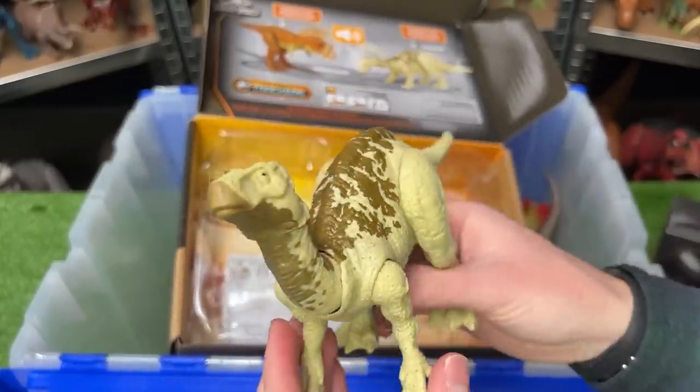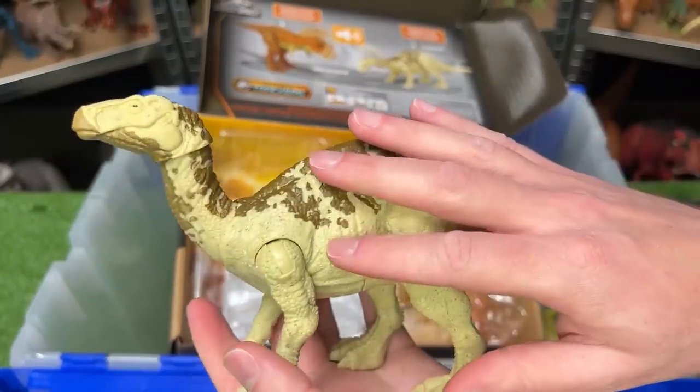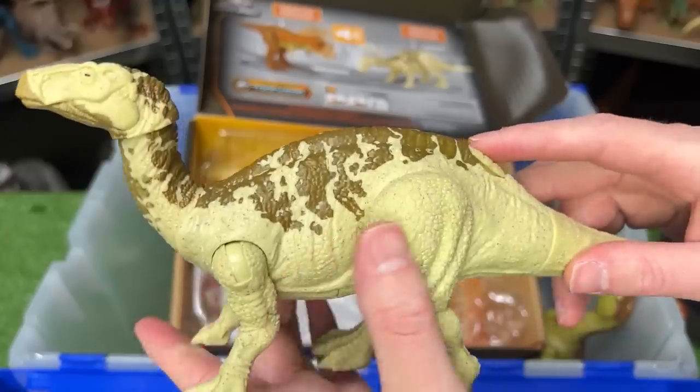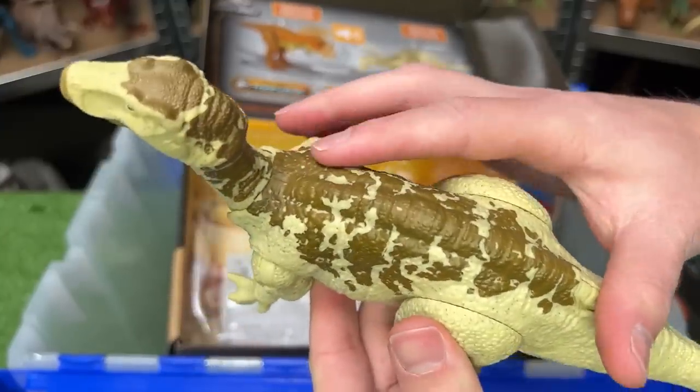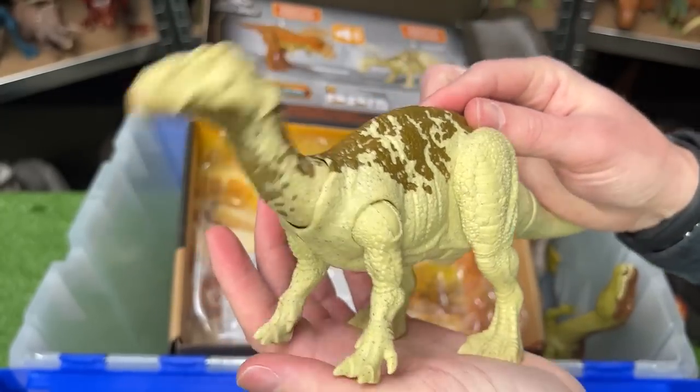And here is the Iguanodon figure. I have a few other Iguanodon figures that look pretty similar to this, but once again this has totally different coloring. This one features a mostly tan body with the brown detailing along the top of its body, and of course you can press down on its body for a roaring action.